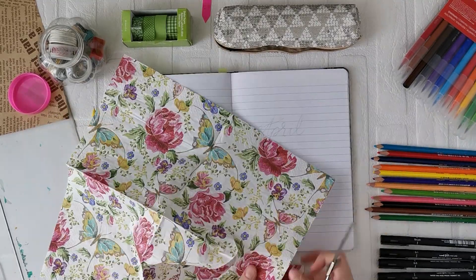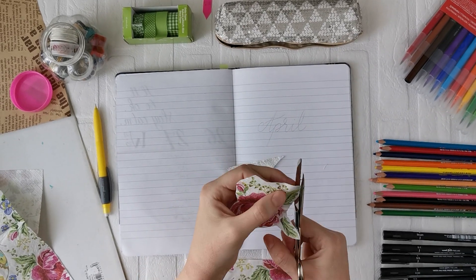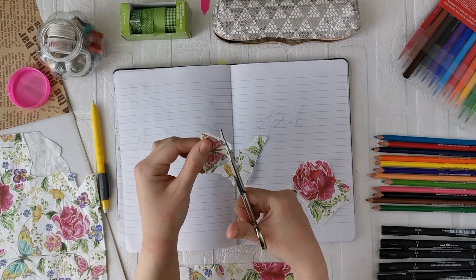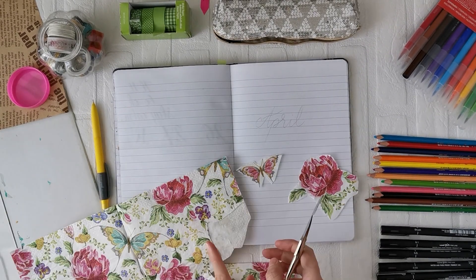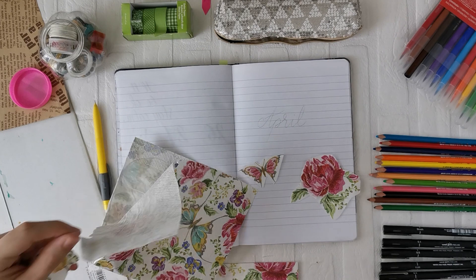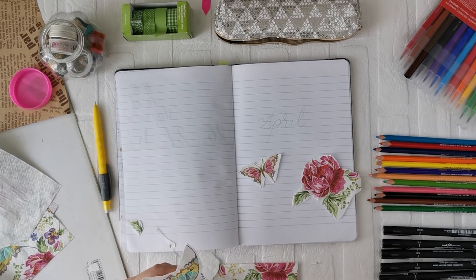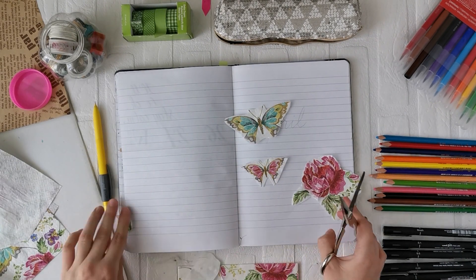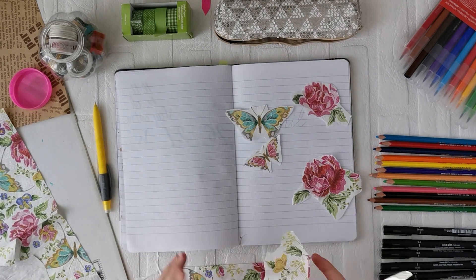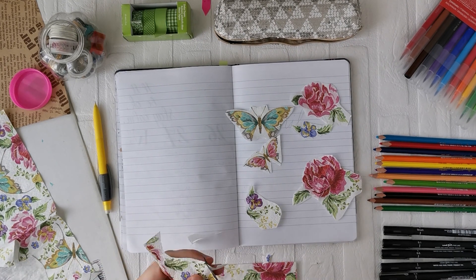The first step is to use scissors to cut out some pieces of that paper napkin that you would like to have on your cover page. Here I'm just cutting out some butterflies and flowers that I would like to incorporate. I don't separate the layers just now — I'll do that later. I also wanted to use some craft paper just to add a splash of cream color, and after that we'll figure out the placement.